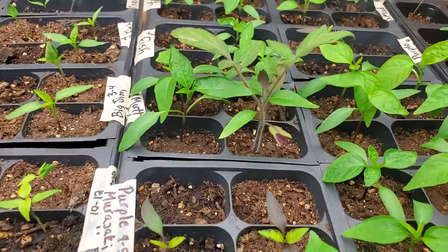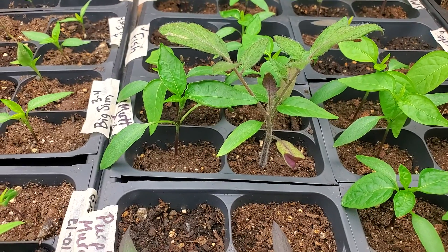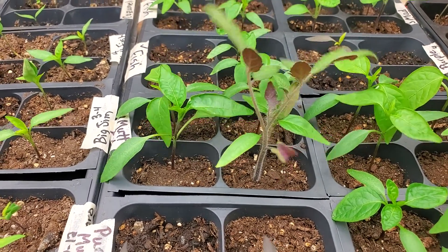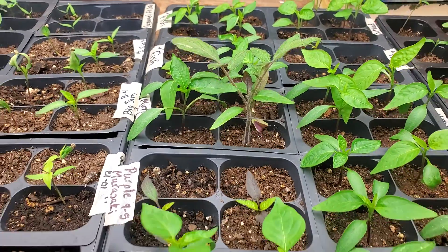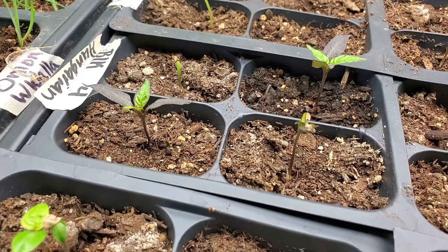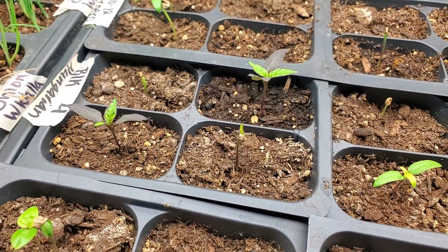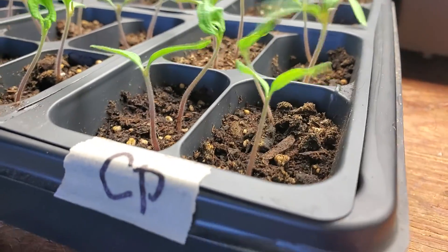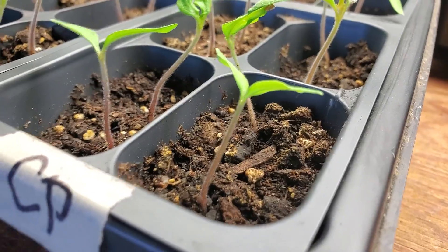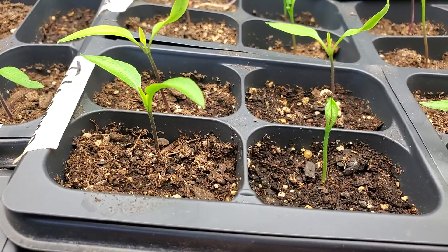If you look at the pepper plant and the tomato plant — these two right here — you can see that the pepper plant stem is smooth, while the tomato plant is hairy. And that is one of the biggest differences between peppers and tomatoes, and that's true from right when they emerge. If you look at all these pepper seedlings the stems are smooth, the cotyledons are smooth. These are a black or purple type of pepper, and that's why they have that purple color to them. That's how you tell the difference between pepper and tomato seedlings.